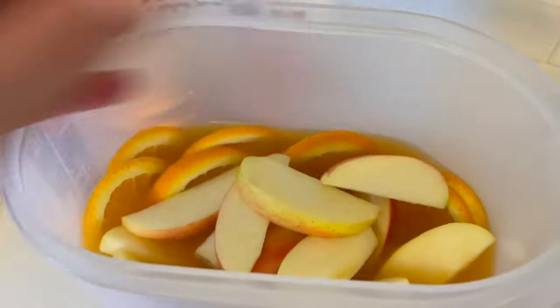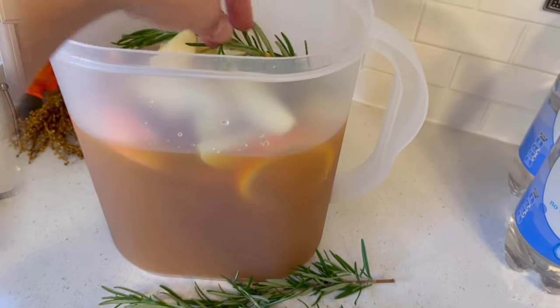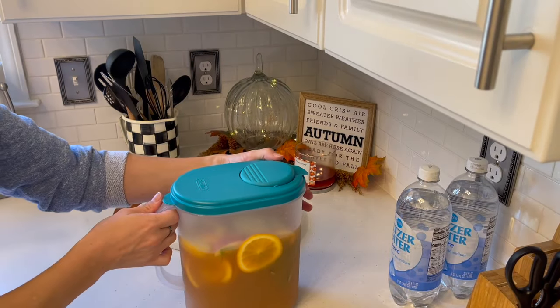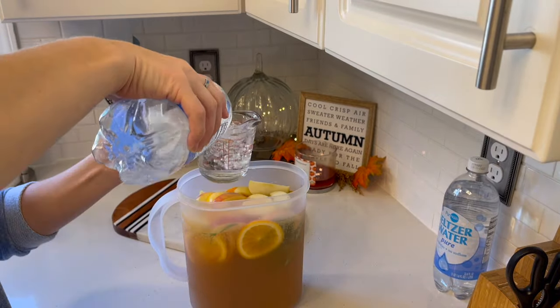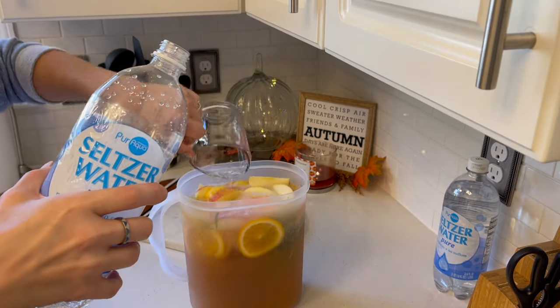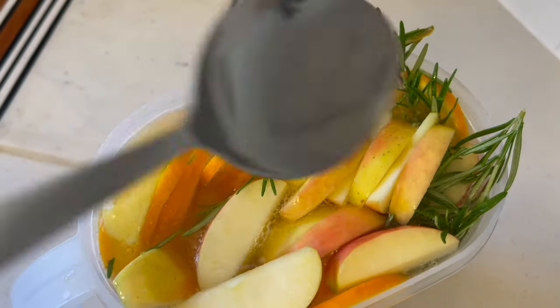This is probably one of the most beautiful and flavorful punches I've ever tried — it's just so perfect for this time of year. You definitely won't be disappointed. I also wanted to add that you can add cinnamon sticks in it as well, which I think is an amazing idea.